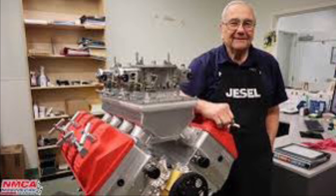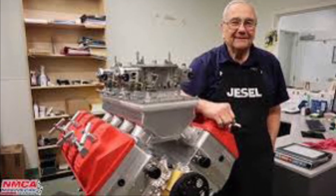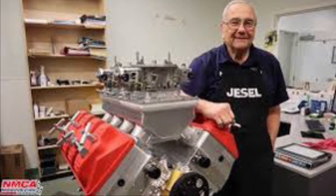RIP, Dan Jessel — another legend lost. Stay tuned to Drag Boss Garage, where you're always seeing and learning something new.